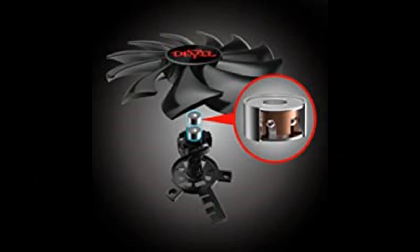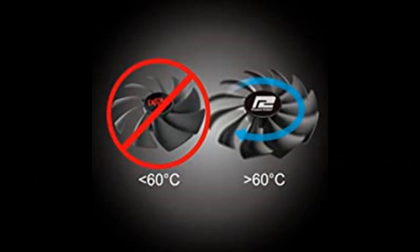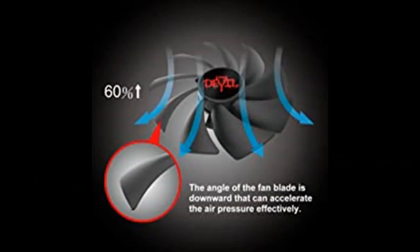The cooling fan utilizes two-ball bearing technology, increasing the longevity of the fans by up to four times. Mute fan technology intelligently turns off the fan below 60 degrees Celsius, providing silent gaming during medium and low load while reducing power consumption.